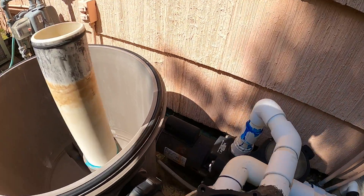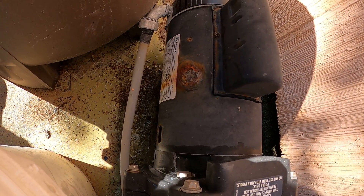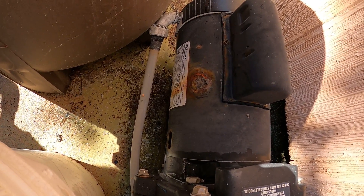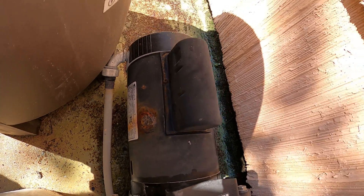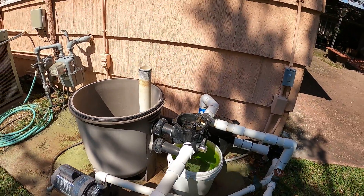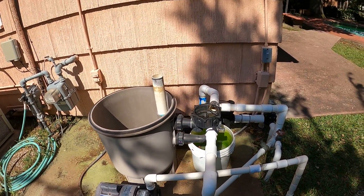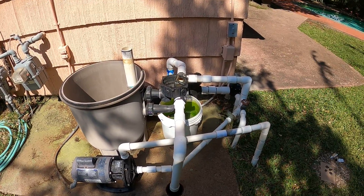The pump motor is new — it's a year old — and notice it's already got a big hole rusted in it. This is some kind of Chinese junk. I even put epoxy over it and rust cure on it before, and it's still rusting away. Anyway, we'll put this back together. If it blows up, it blows up. Then I wait two or three days for the part to come in, cut all this stuff out, and do it again.